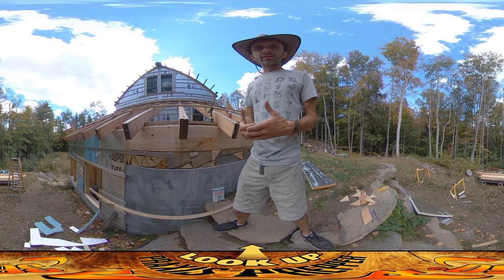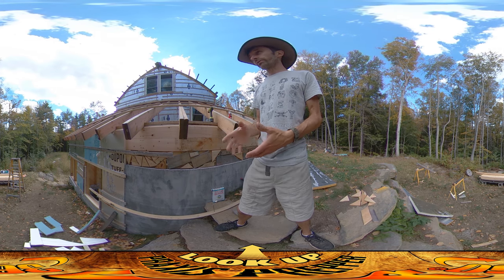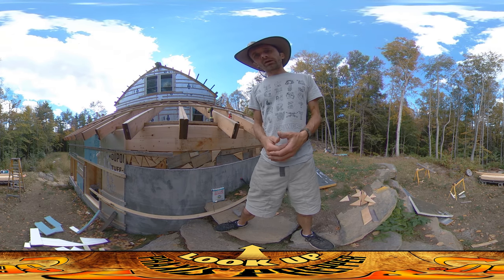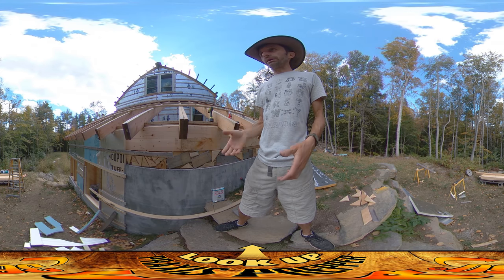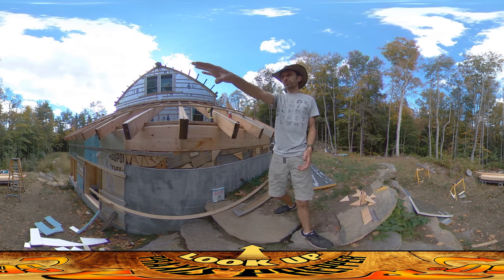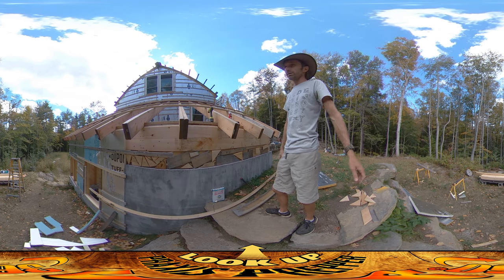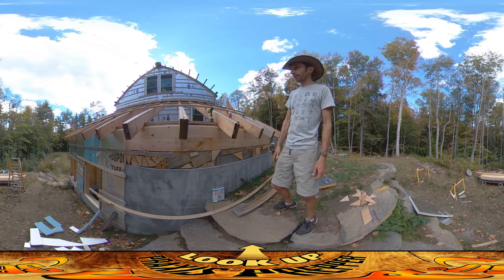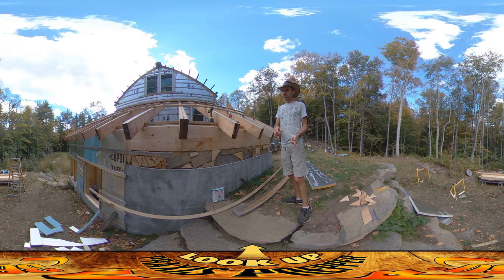Hey everybody, this is Praxis and today I had kind of a partial day. I was working over on this west wall of the West Greenhouse. River also had a play date today so that was kind of in the middle, but as you can see this was completely unfoamed at the beginning of the day and now it is about halfway there — a little better than half, because I just got this little strip left. I want to talk about the process that I'm using to get these panels up.